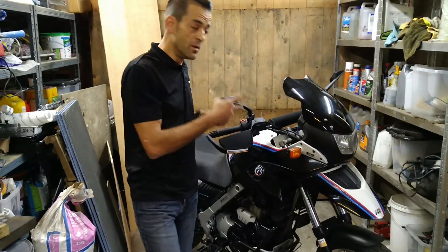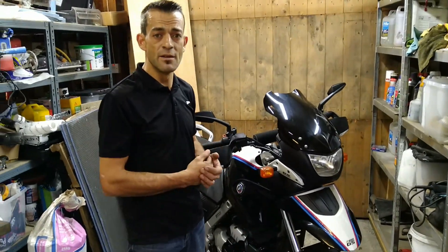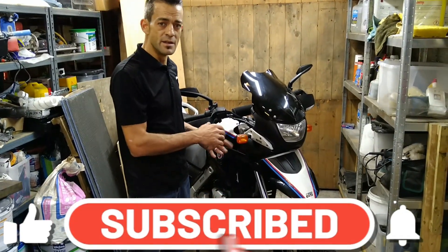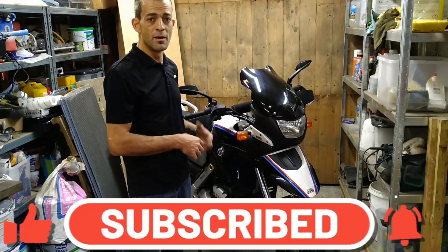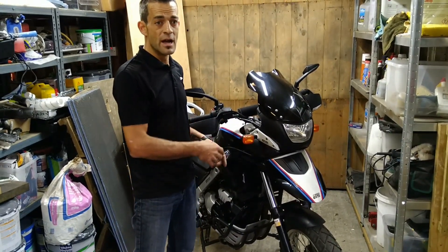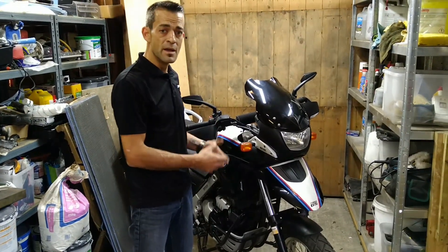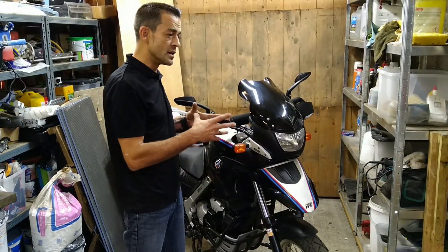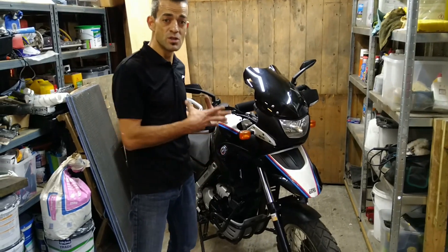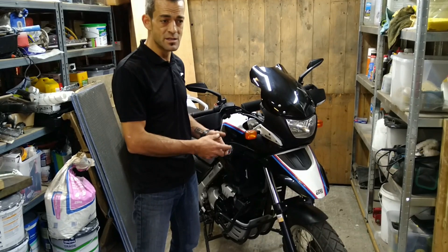Alright guys, so in this episode we're going to talk a little bit more about the F650GS and the complete build process. If you haven't watched the other videos on this build series, it was completely neglected — a stolen recovered vehicle that I bought sight unseen. I shelved this project for over a year and then got the courage and the time. I knew it was going to take a lot of effort, and there was always going to be something extra that is unaccounted for.